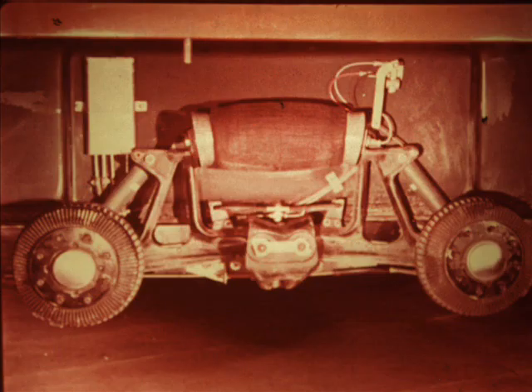Each wheel has its own shock absorber to control axle rebound and further cushion the ride. Like most hydraulic shocks of this type, they cannot be repaired or rebuilt but are simply replaced when they become damaged or worn out.